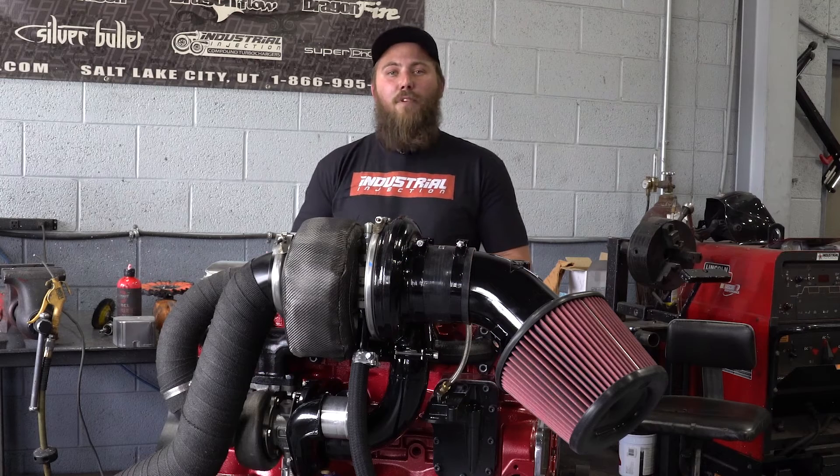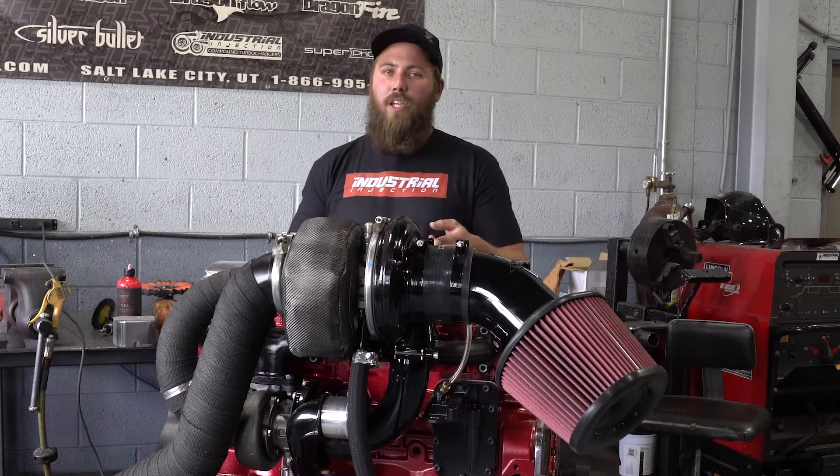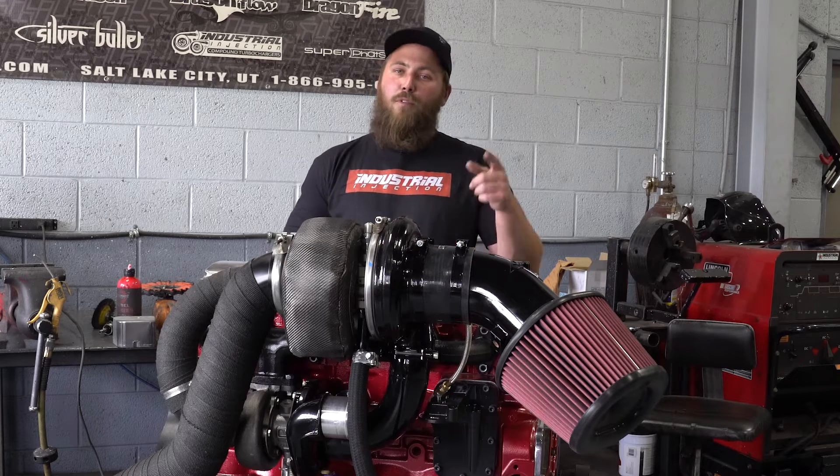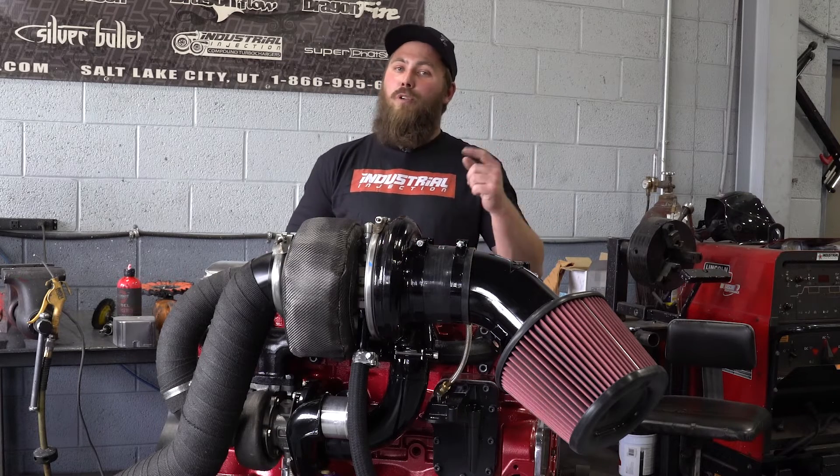Once again my name is Chase. If you have any other questions regarding this turbo kit, you can contact our sales team or any of our authorized dealers. For more related videos, follow us on YouTube and check out our Instagram.